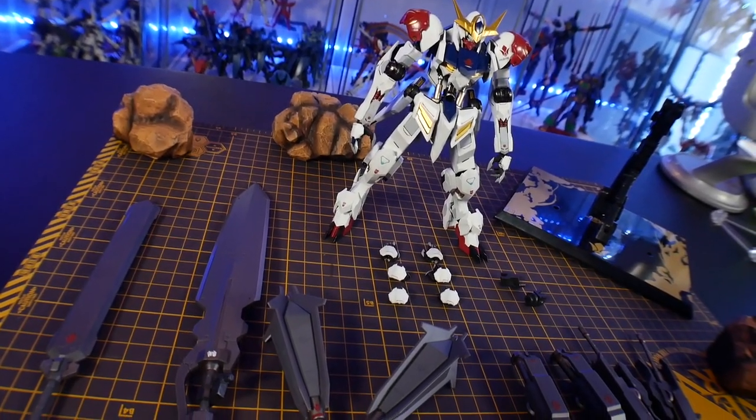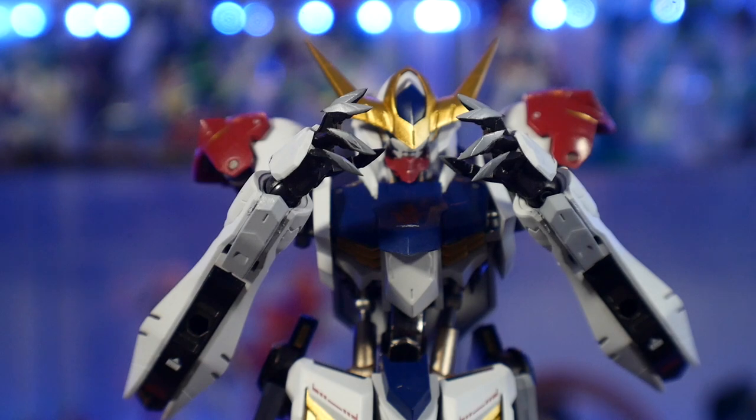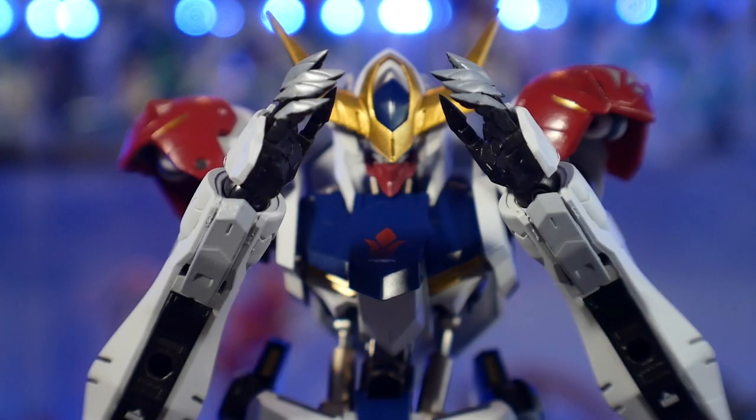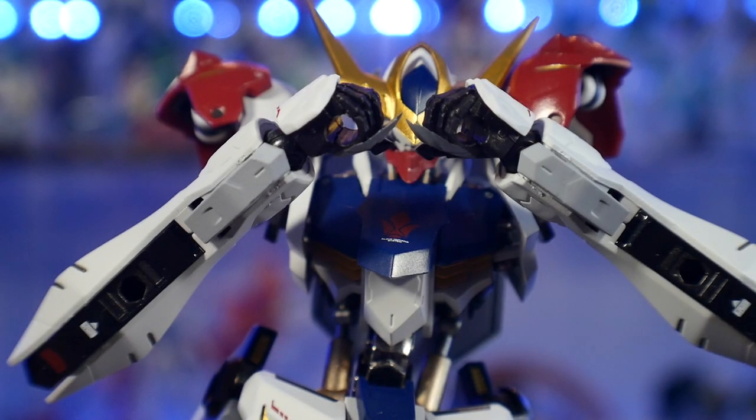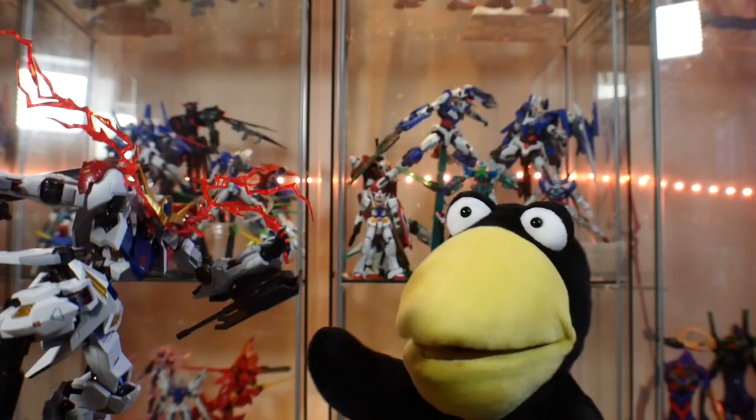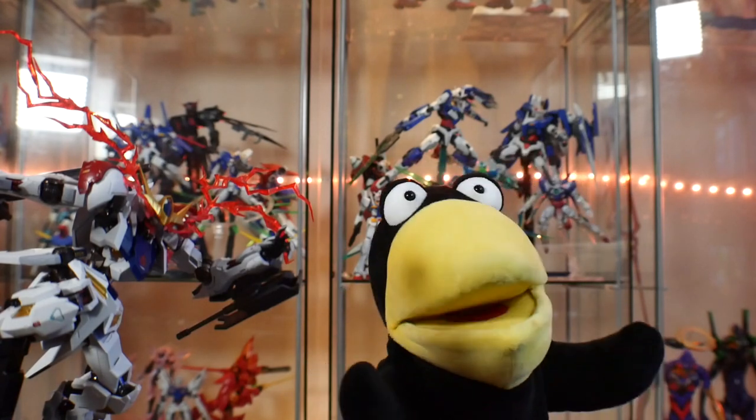Now for accessories, you're going to have so much. You're going to have different grabbing hands, open hands, fists, and accessory-holding hands. That's a lot to come with the figure in my opinion — or at least it's the average.